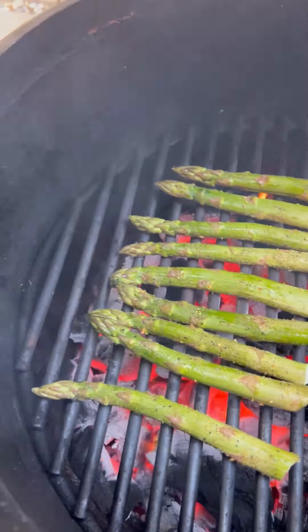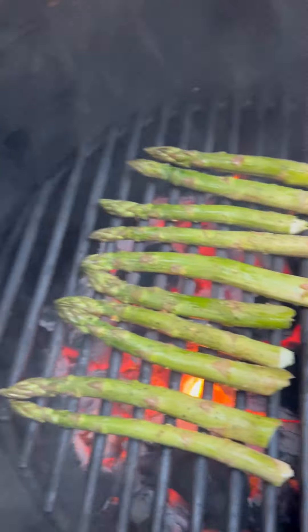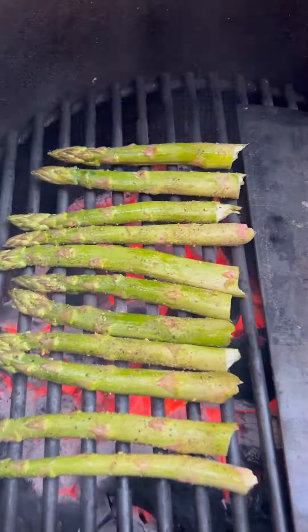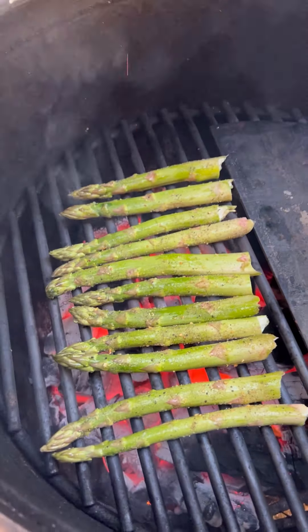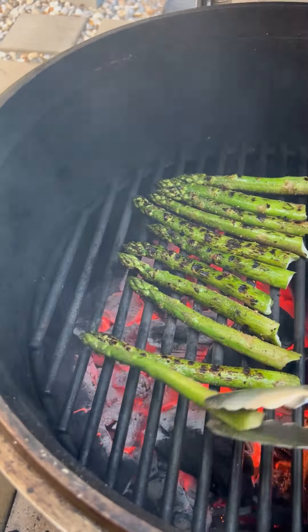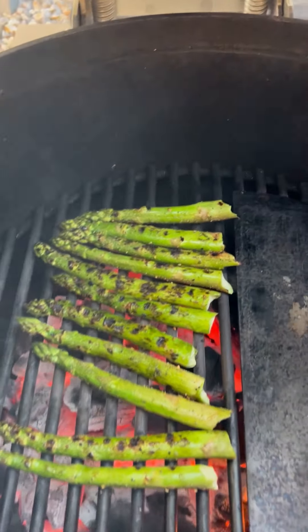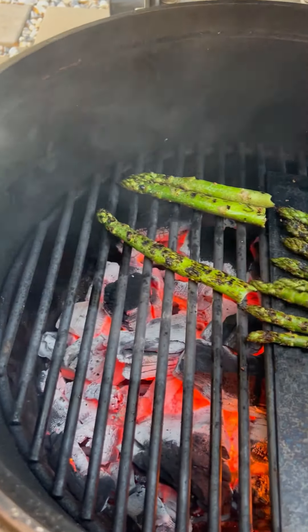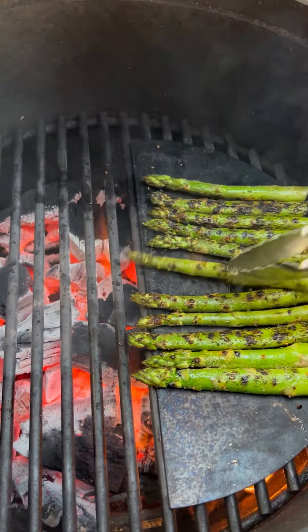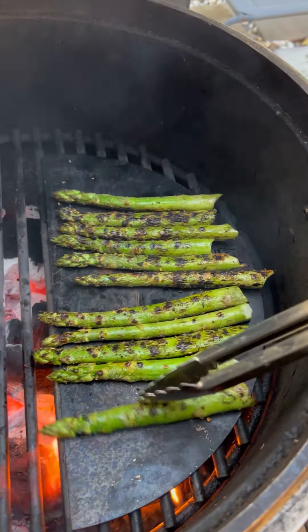Once the charcoals are ready, place your asparagus on the grill — a couple of minutes each side just to give them a nice little sear. I am going to be moving them over to an optional half-moon stainless steel sear plate at this point. Unfortunately, Blaze has discontinued this item, but you can still find very similar accessories online or at any barbecue supply store. Stainless steel or even a ceramic half-moon plate will work just fine.